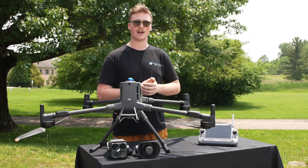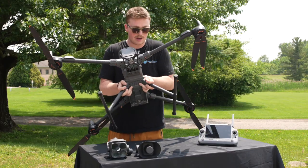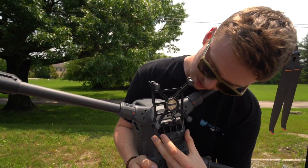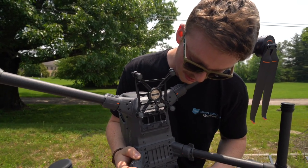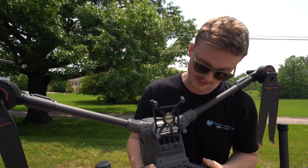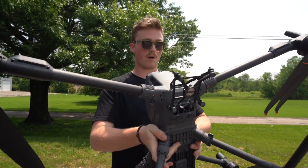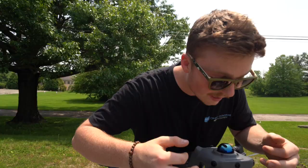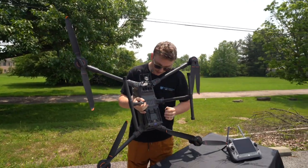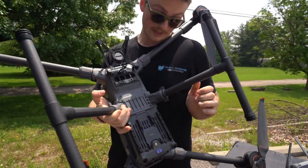DJI has a whole Zenmuse lineup and the Matrice 400 is packed with accessory ports on the bottom. You're going to get four USB-C ports, and the accessory mounting system goes from a one-stage up to a three- or four-stage configuration so you can add a ton of accessories. A lot of ports that used to be on top are now on the bottom so they don't get in your way. It also has a ton of sensors — three on the front, two on top, two on the back, four on the bottom — plus a landing light.